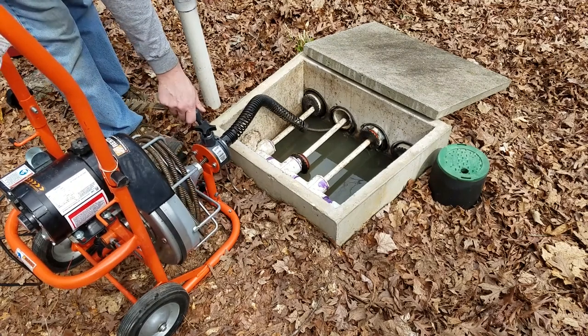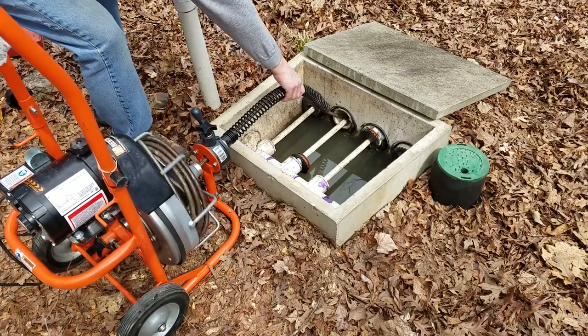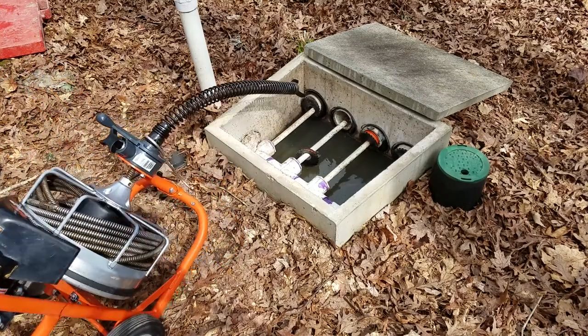I think I've hit the blockage. I can't get the cable to go any further. It felt like the cutter tip wasn't doing much, so I switched to the Spirobob auger bit.